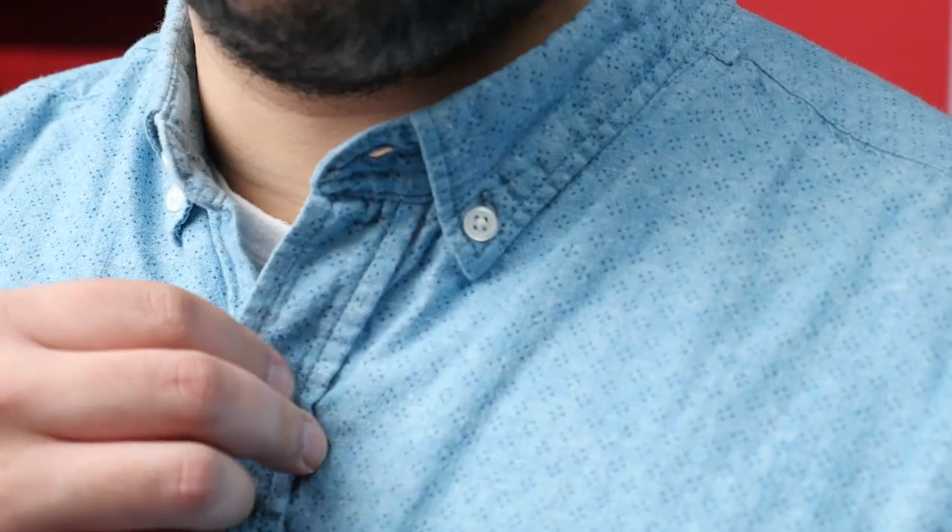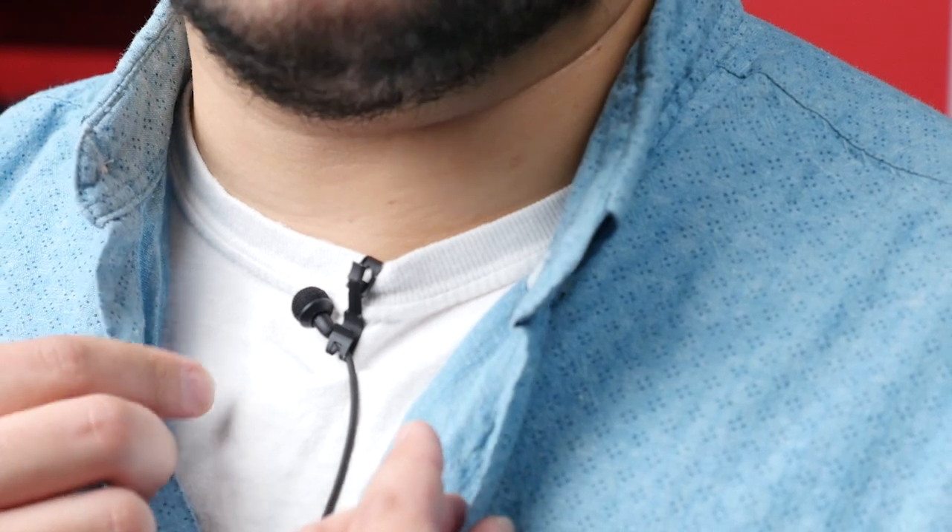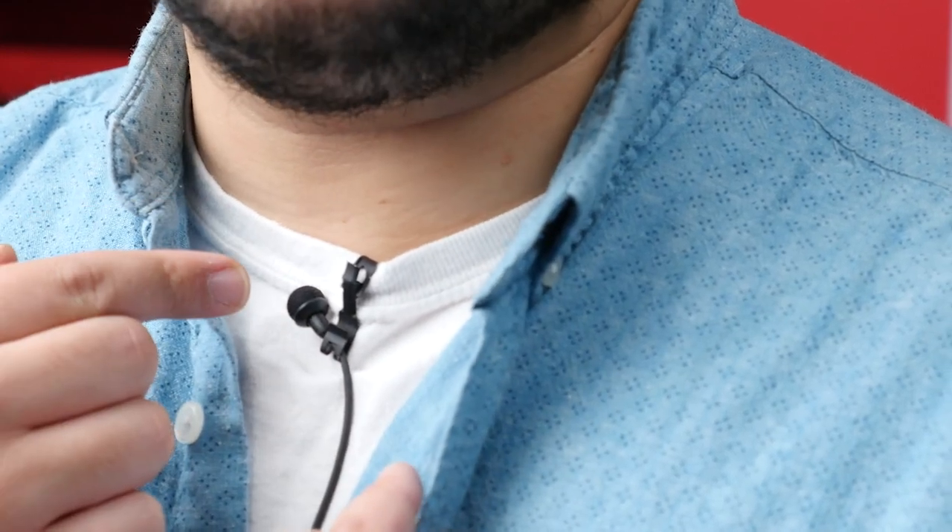Our second tip is about placement. The ideal distance for a lavalier microphone to be worn by talent is between their sternum and their throat. If you put your mic too close to your subject's throat, your audio could sound boomy because it's picking up too much of the low-end register. Place your mic any further and you're going to have to crank up your gain and introduce unwanted noise. Think about which direction your subject will be speaking to — if your talent will always be facing to their right to speak to an interviewer, it would make sense to place the mic on that side of their chest or body for better audio quality.